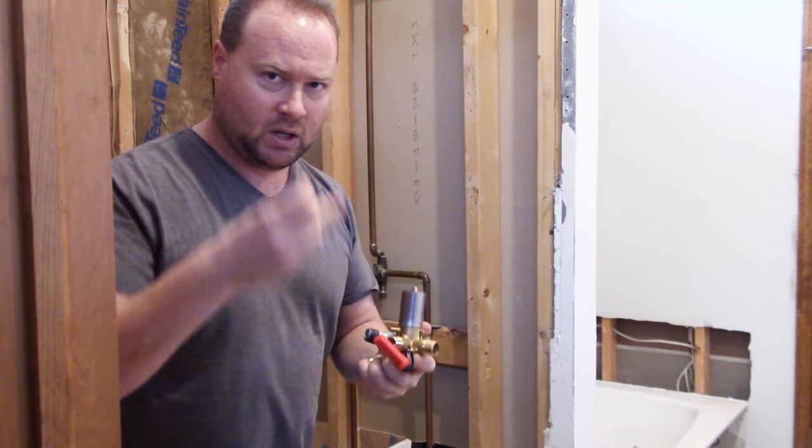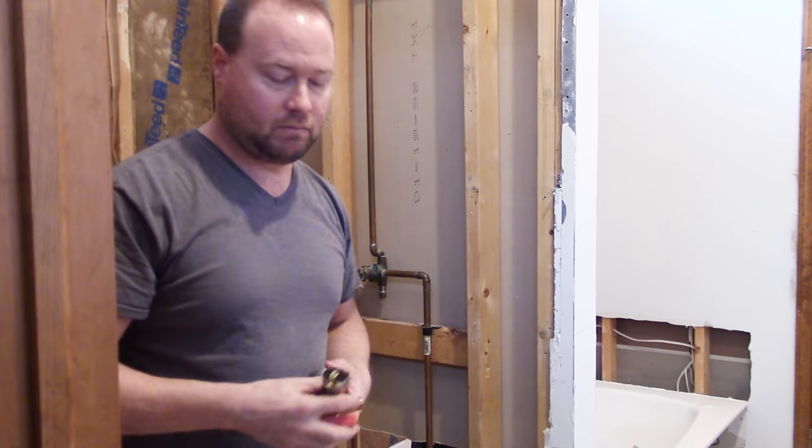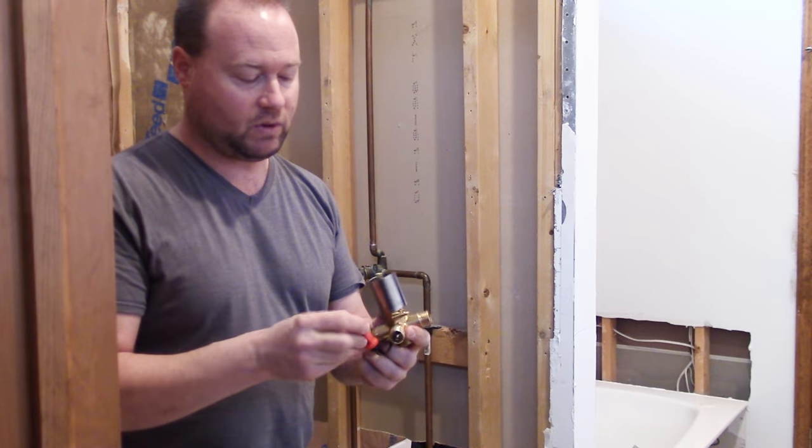We're just putting this in temporarily. So people are going to be like, hey, there's no thread tape. Yeah, I know. We're just kind of piecing it together to make sure we got what works. Now there's a little security thing — let's cut that off.